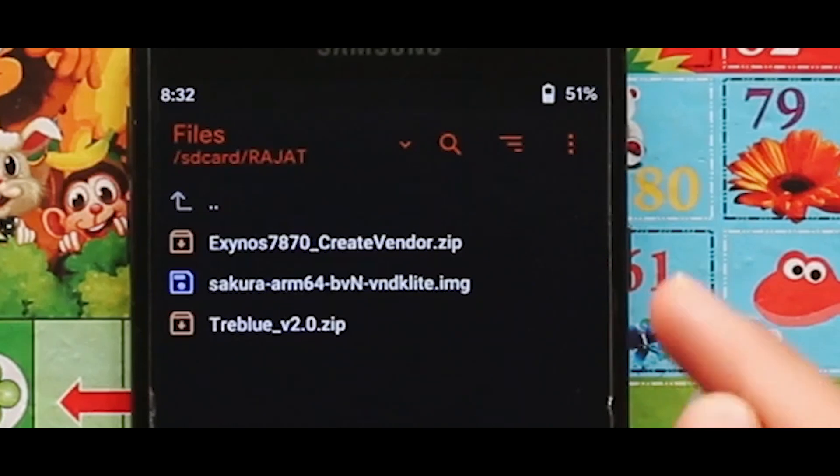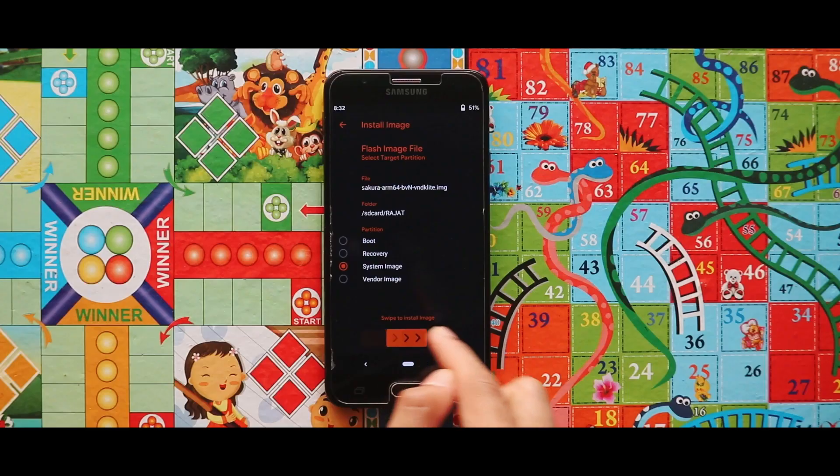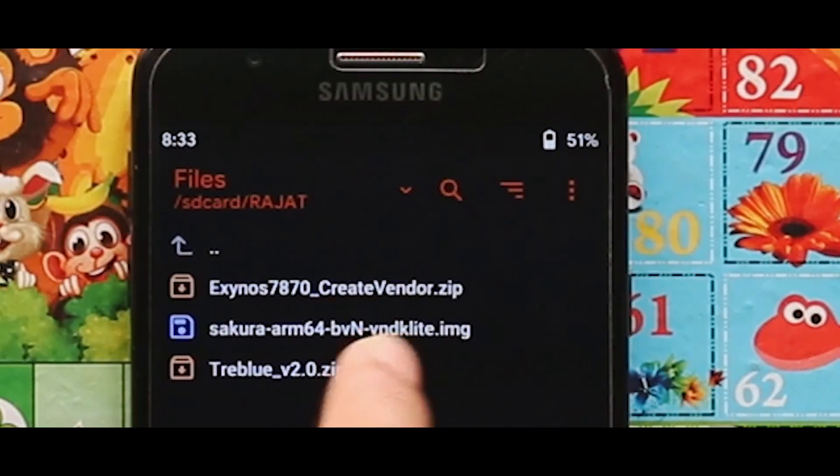Now just flash the image file of the Project Sakura GSI as the system image. When the installation of the image file is completed, go back and flash the Travel Version zip file.